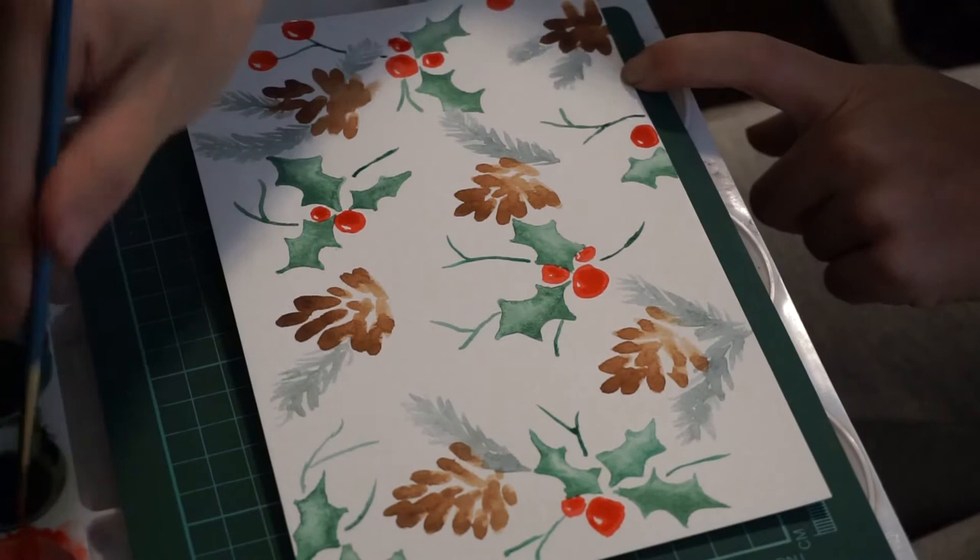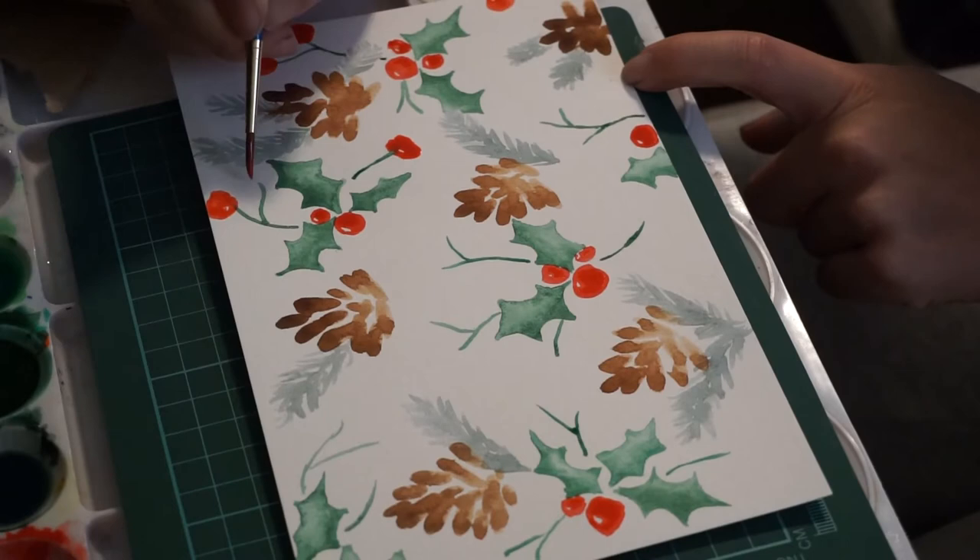Here I'm just making some green stems and adding some red holly berries to them to kind of fill in the white space.